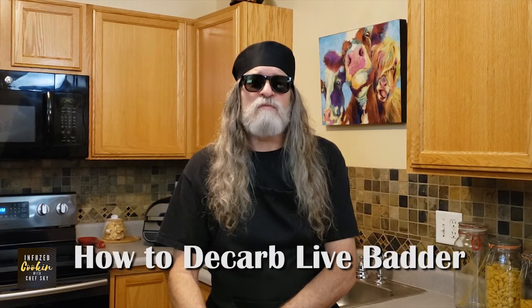Hello, I'm Chef Skye from Infuse Cooking. Welcome to my Colorado kitchen. Today we're going to talk about how to decarb live batter. This is an easy way to decarb cannabis concentrates from your oven. In this video, you'll find out why you need to decarboxylate concentrates, what you'll need from your kitchen, and how to successfully decarb cannabis concentrates.